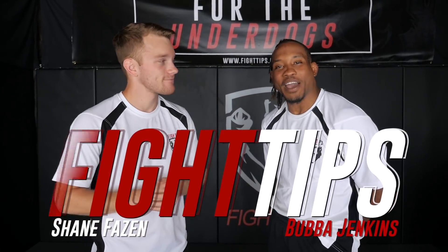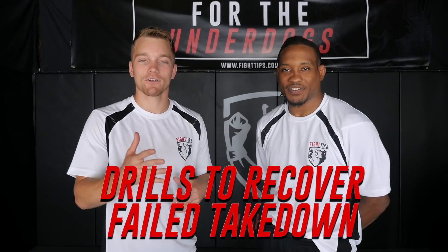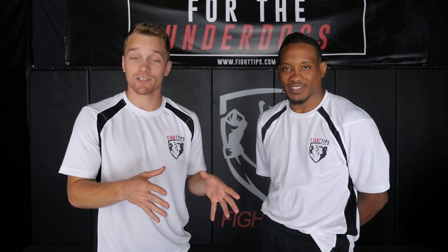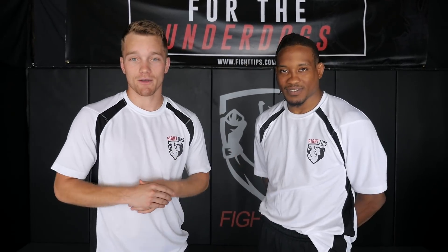Hey, what's going on guys? Shane here and I'm with Bubba Jenkins. Today Bubba J is going to show me how to recover after a miscalculated attack to the legs. You shoot in and you're in a compromised position like a front headlock. We're going to go over a drill to understand it and recover from it. Let's take a look.